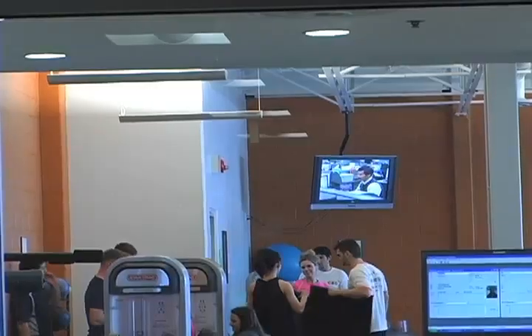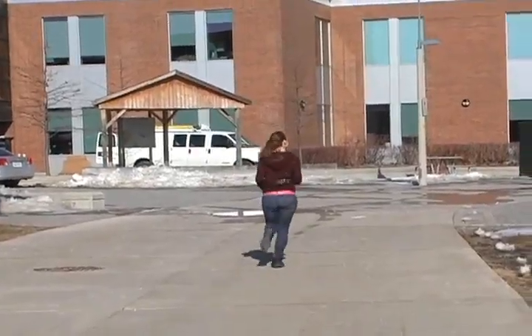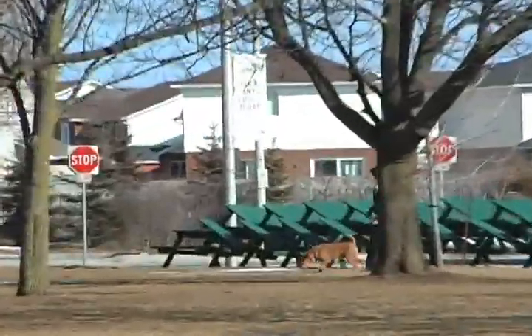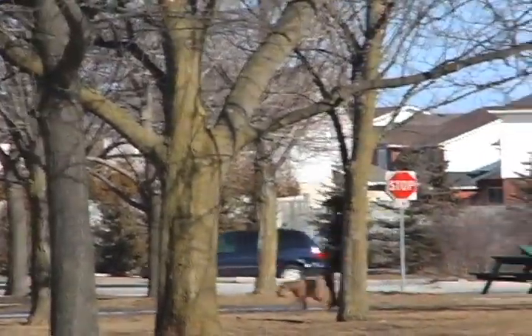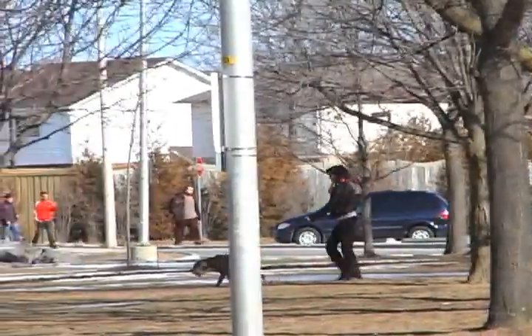A few tips for getting back in shape, coming towards the end of the school year and towards summer: go outside for a little run here and there, or a good walk — a good 15-20 minutes a day or every other day. It's a good way to help increase the circulation of blood flow through your body, just to get your body accustomed to regular physical activity.